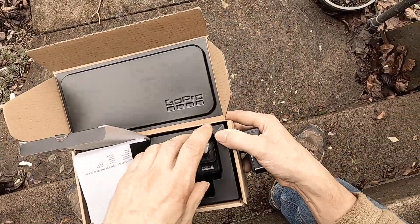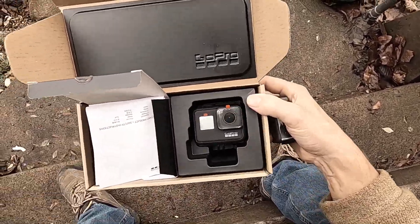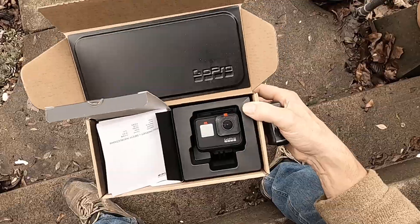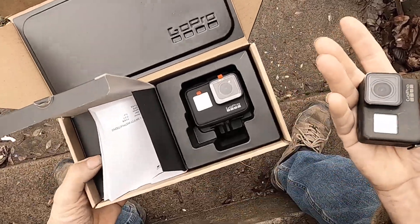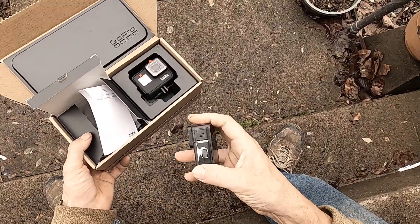$400. I don't know why the price of the camera went up so much, but I can guess. Nobody wants to buy the GoPro Hero 8 — you can get them for really cheap because they're just garbage.